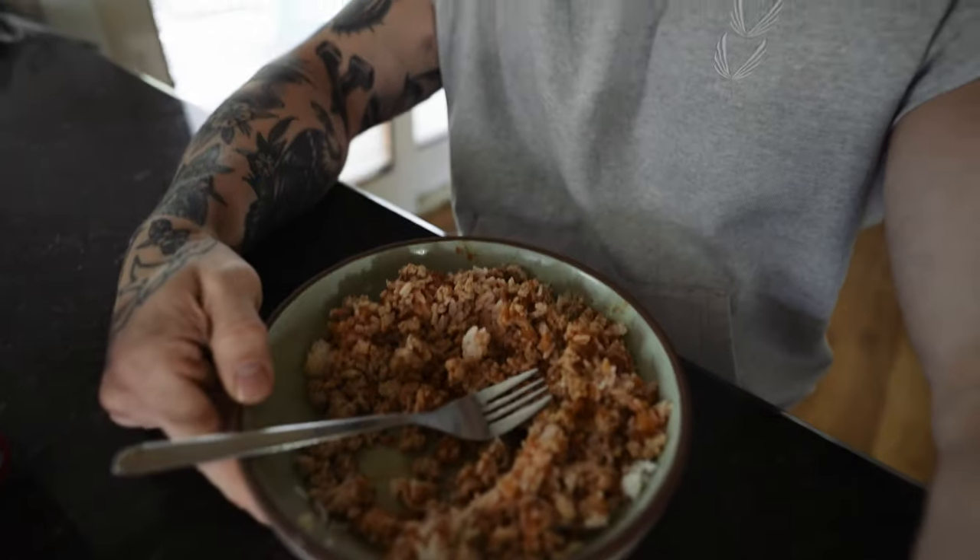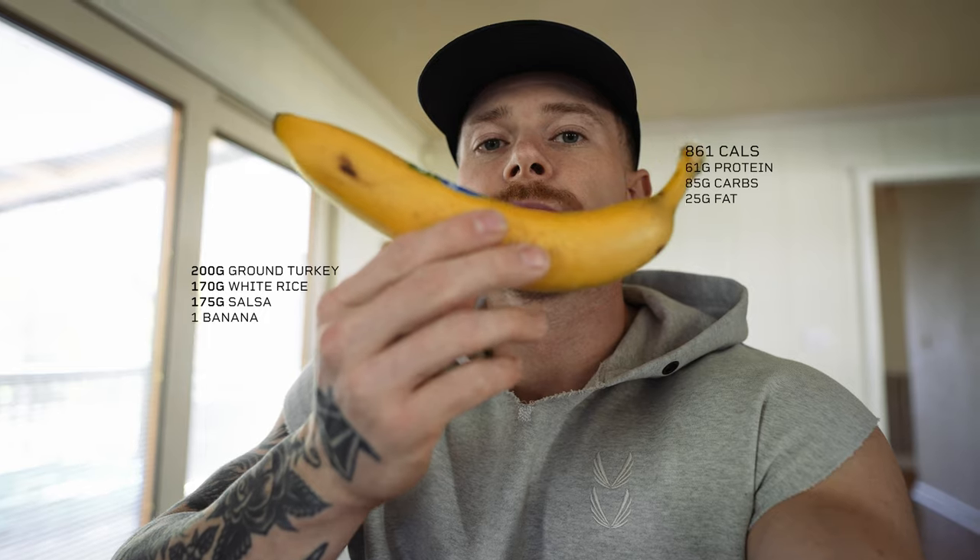Here's my pre-workout meal: about 200 grams of turkey, 170 grams of white jasmine rice with a ton of salsa on top. I'm in a bulk so I'm not getting enough carbs from just the rice, so I also have a banana as a different carb source. It doesn't really match, but I eat the same thing every day for lunch — it doesn't bother me. This is my pre-workout meal.